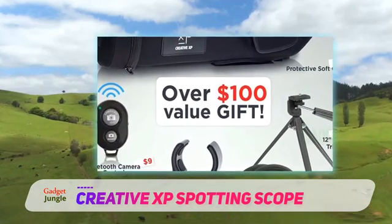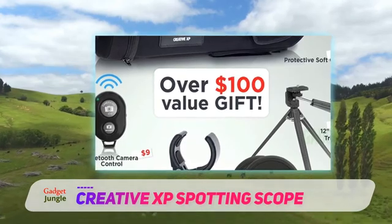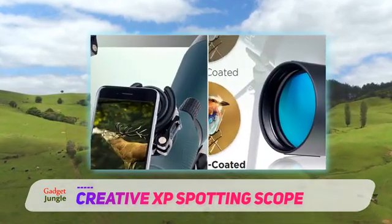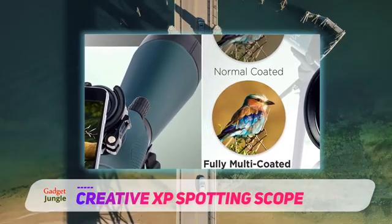The scope has a 20x-60x magnification power with two fine adjustment knobs that'll help you dial in the clearest possible image, whether at closer or extreme distances. It's also got a pretty large eye relief for those who wear glasses.